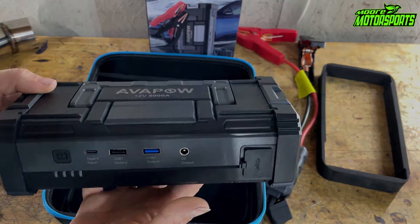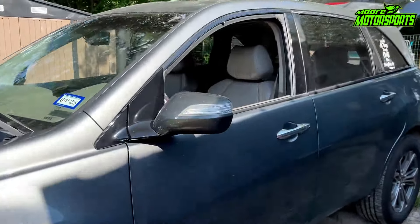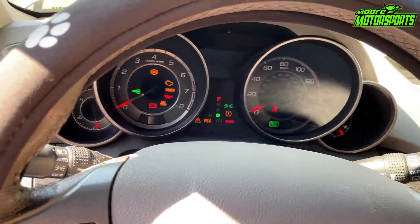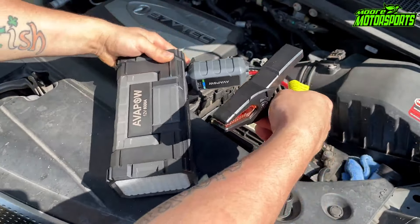Then there's this other piece that plugs in so you can charge your phone or whatever. If your battery's dead this works as a power bank as well, which is pretty cool. And of course it came with the charging cable so you can charge this up and keep it in your vehicle in case of emergencies.